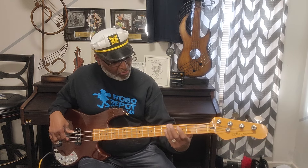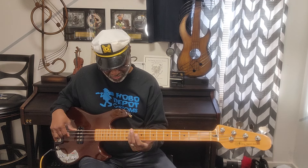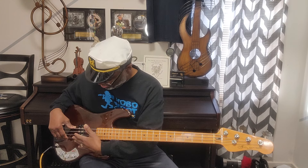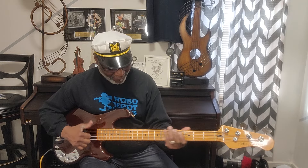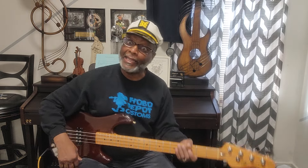Now we're gonna turn the bass all the way up and see what we got. That's crazy — you guys aren't in here but there's a lot of booty going around this room. I like that sound when the switch is all the way to the front.